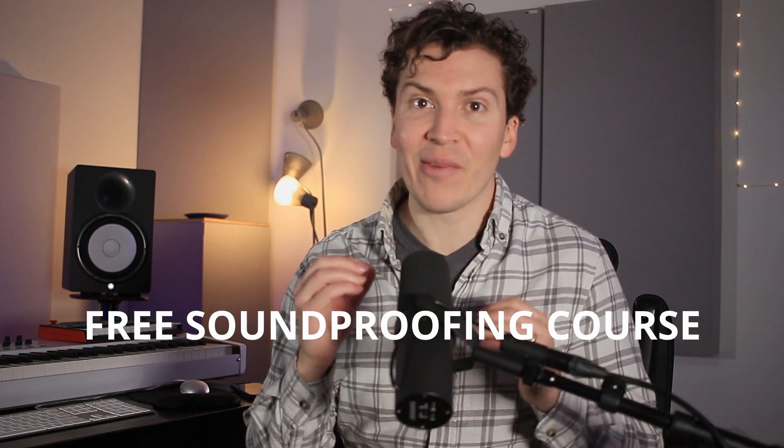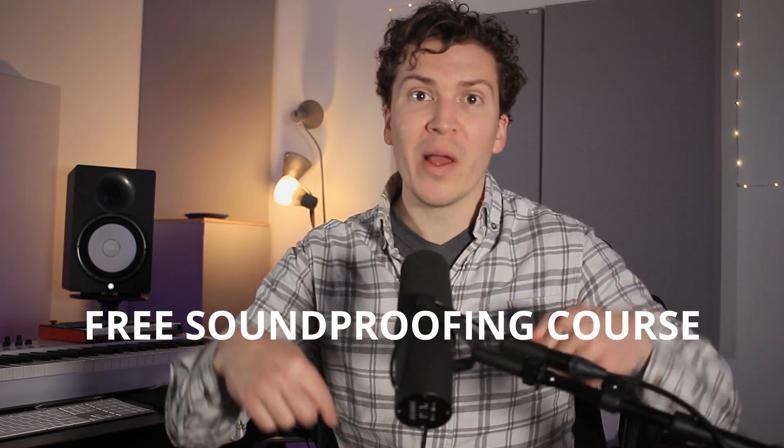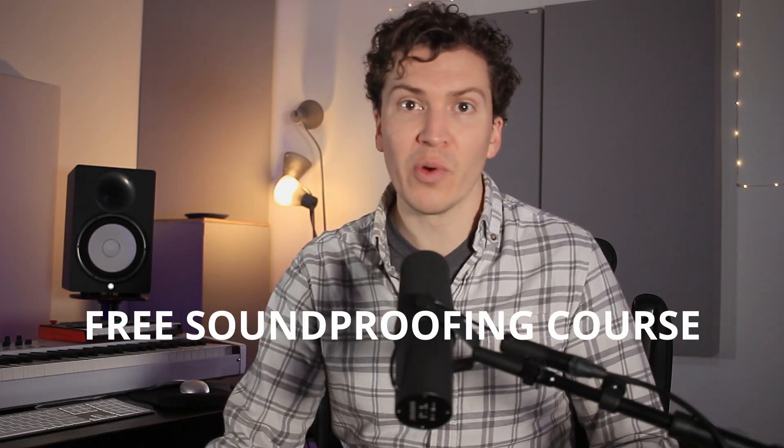Before we jump in, I want to say I have a free soundproofing course — definitely check it out below. This will give you a ton of information on how to build a soundproof room, a soundproof studio, and I can't recommend it enough.